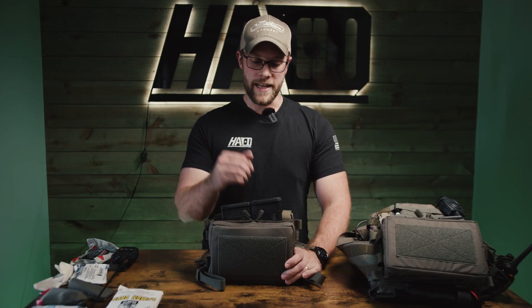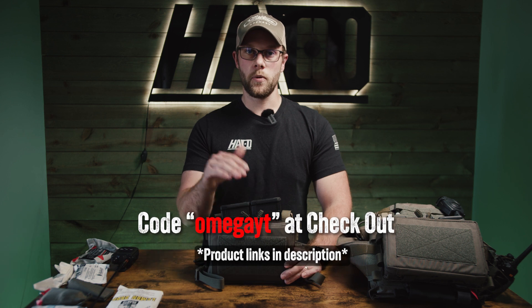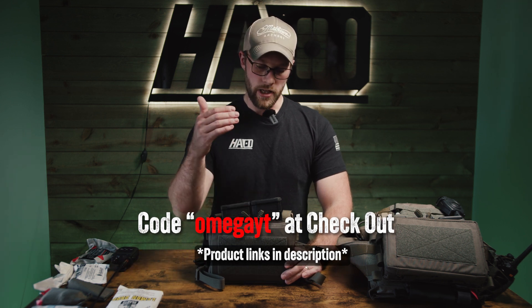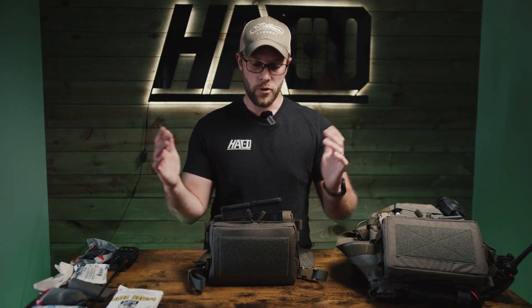By the way, if you guys are enjoying the video please like and subscribe. From now until November 1st 2023 you can use the discount code OMEGA-YT at Harrington Arms to get 10% off an Omega placard.